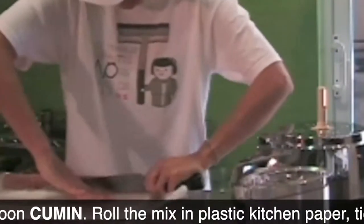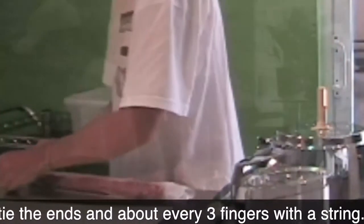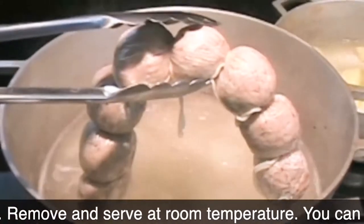Roll it and press-and-seal it like a log. Then tie it with twine about an inch and a quarter apart, just like the real ones you've always had in Colombia. Add them to the boiling water, cover them, and after 30 minutes — voilà! You have amazing butifarras. Super easy.